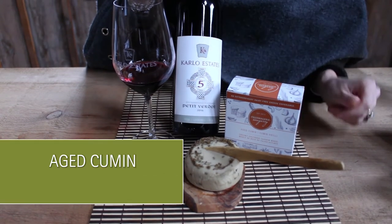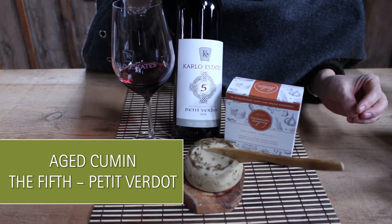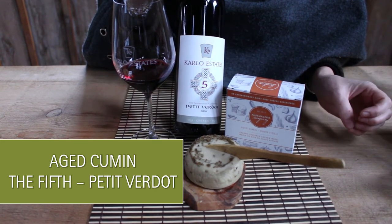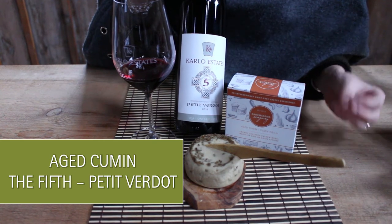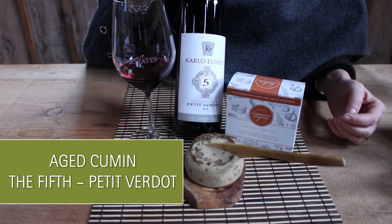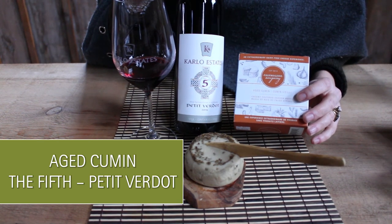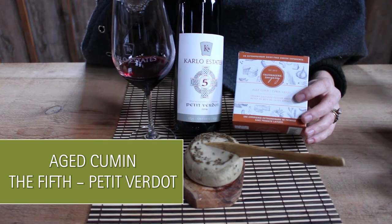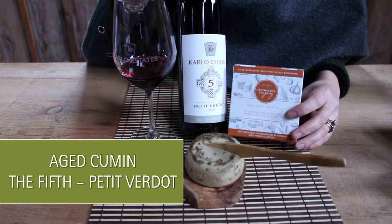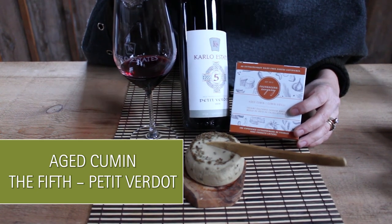Our final big pairing is a little bit polarizing because Petit Bordeaux is considered the most acidic and tannic of all the Bordeaux varietals. It's typically used in the fifth amount to increase depth of color, as it's the darkest and inkiest, and also to create structure because it has a lot of acidity and tannins. This is a really great pairing with the cumin cheese because that cumin flavor pairs well with this really big, full-bodied, gamey wine where we have things like forest floor and mushroom coming to mind — lots of exotic taste profiles to enjoy.